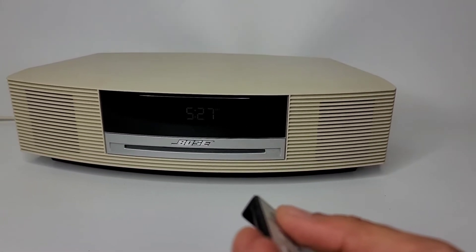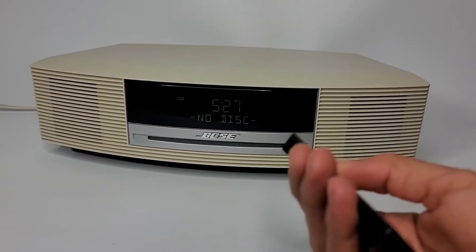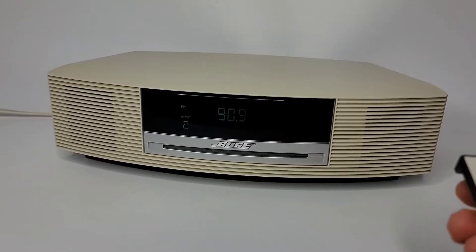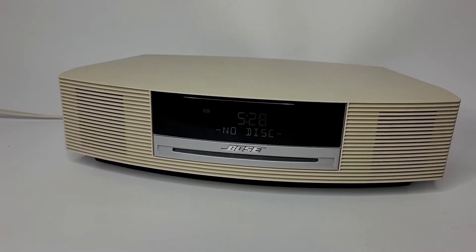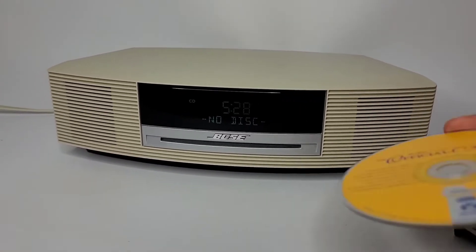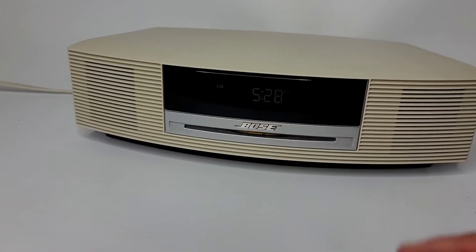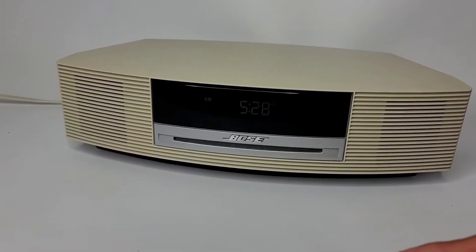Perfect. I turn it off and on, and now the radio. It's good. Let's see — the CD skips at the beginning, and then after about five minutes it's fine.